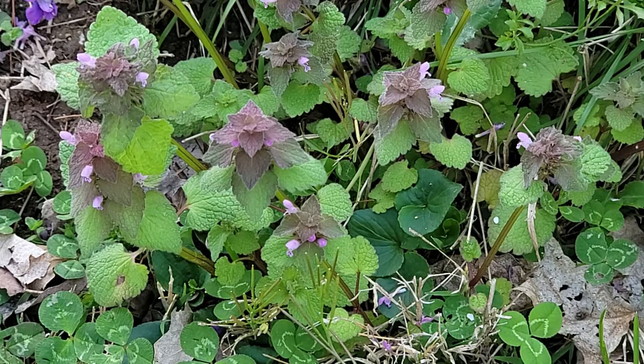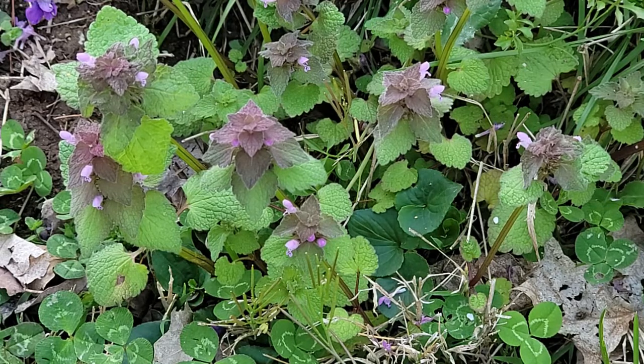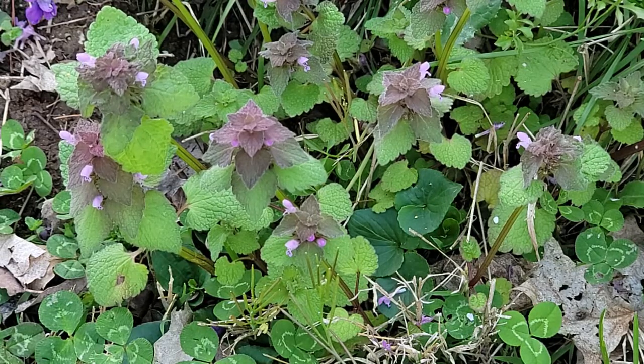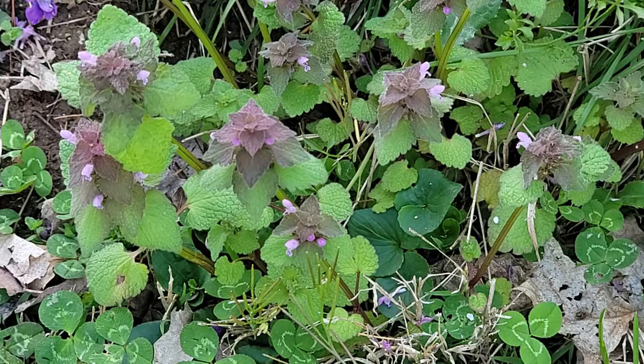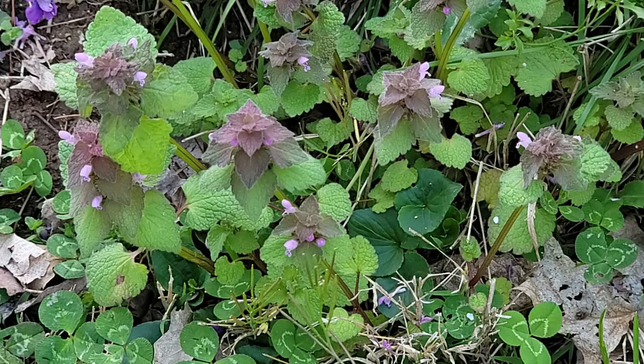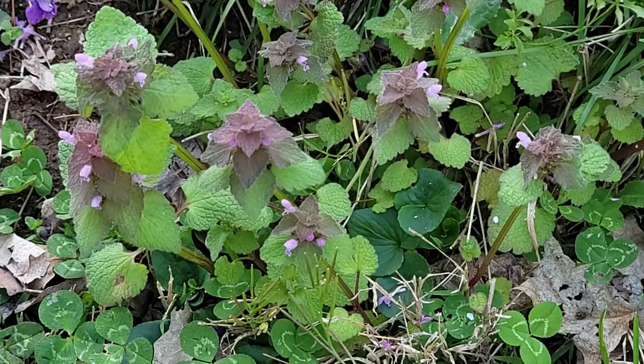It is native to Europe and Asia, but has become commonplace in North American gardens and disturbed areas. Purple dead nettle is one of those plants that when you see a picture of it, you immediately recognize it, but never knew what it was called. I have a good bit of it growing in my backyard, and I see it everywhere when I'm out walking the garden. I finally decided I was going to forage some of it.